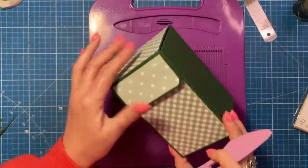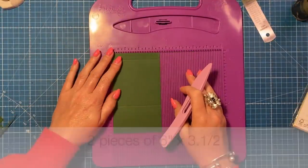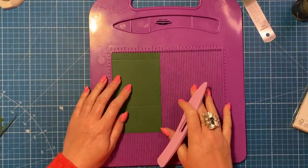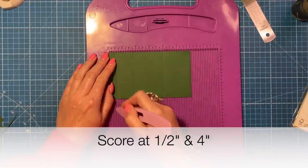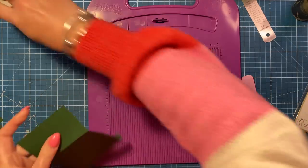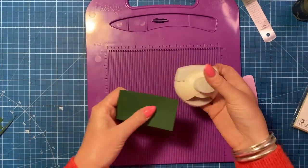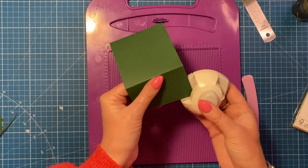Next we're going to make the closure. This is a piece of six by three and a half - you'll want two pieces if you're doing the full project. Along the six inch side you're going to score at half an inch and four inches. I've used my corner punch to round off the edges - you don't have to do this but I like it when making the handbag style gift bags.